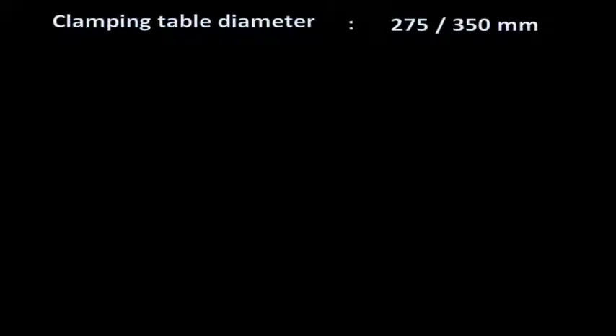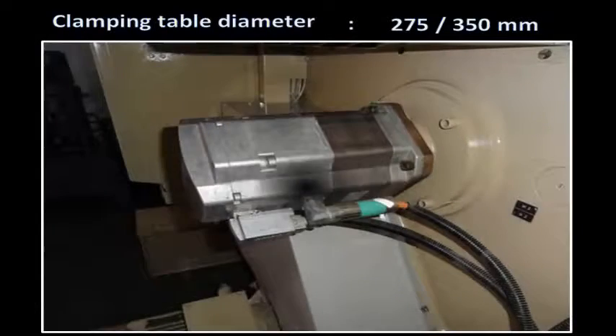Clamping table diameter is 275 mm. The machine has a complete set of change gears, handbooks, and machine manuals.